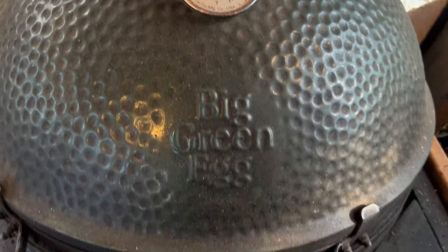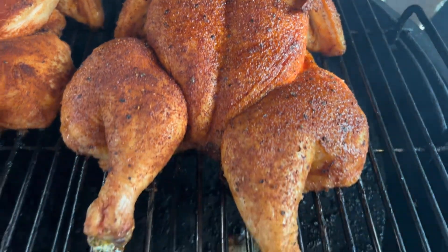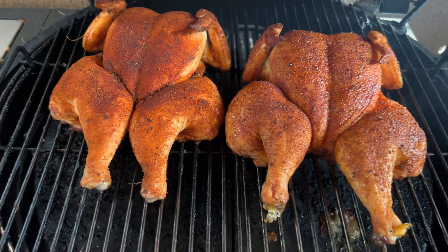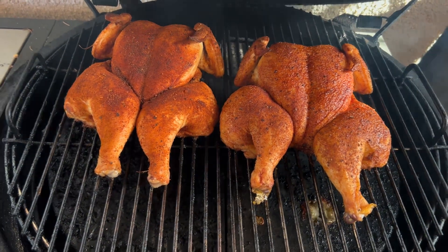It's been about 20 minutes — let's take a look and see how they're doing. Oh yeah, we're starting to get all nice and tacked up. See how they've pumped up a bit — ballooned up a little — that's what we want to see. These birds are smelling fantastic. Listen to that sizzle — oh, this is gonna be good! See you in a little bit.